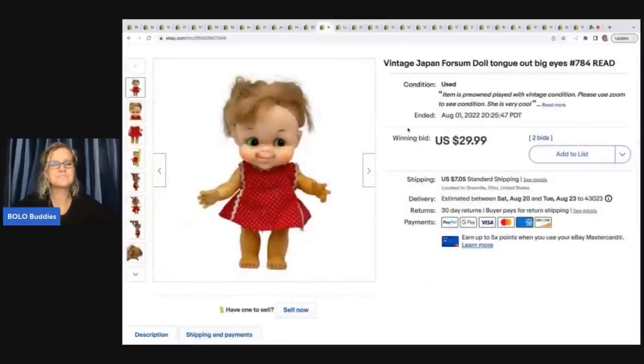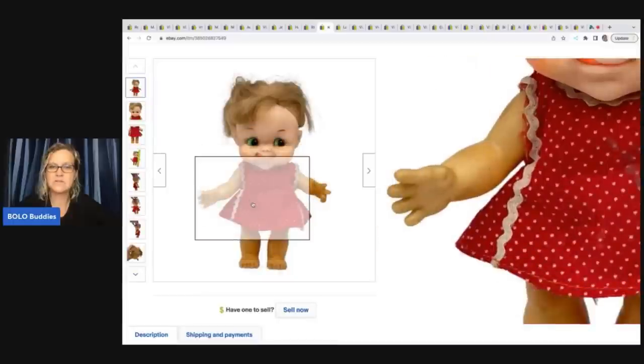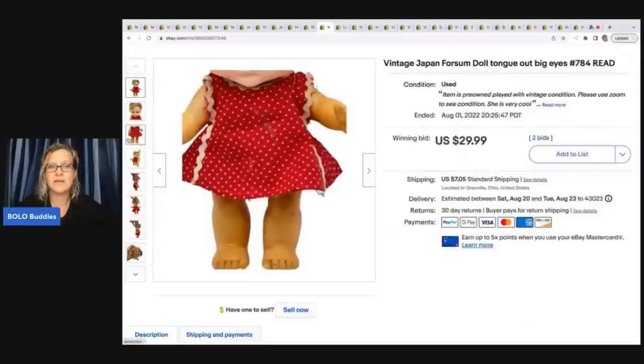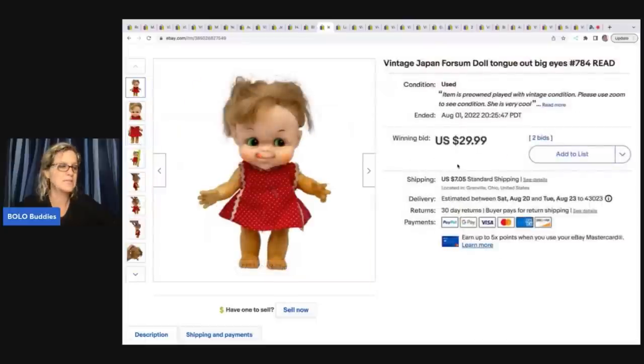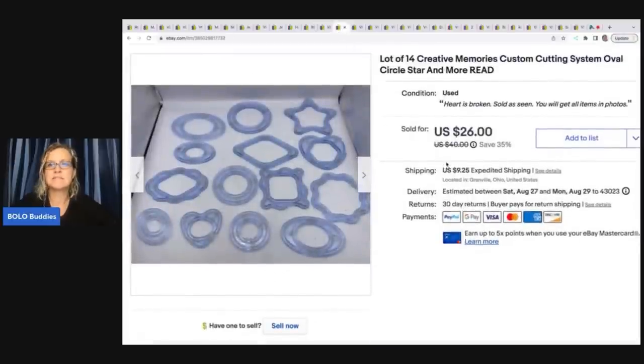I had no clue about this when I bought it at the garage sale. I bought a whole box of dolls for fifteen dollars. This one is a vintage Japan Foursome doll — tongue out, big eyes, number 784. I looked her up and there were some good comps, but she has some discolorations and is not in great condition, so I went ahead and auctioned her. She sold for twenty nine ninety-nine plus shipping.